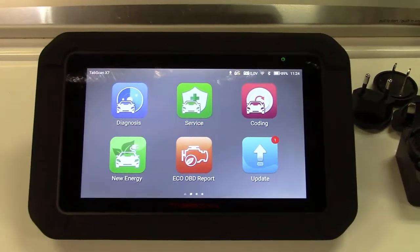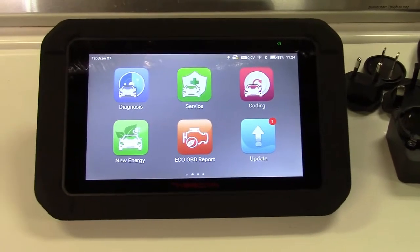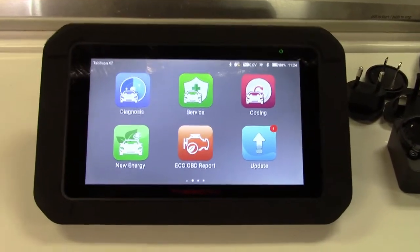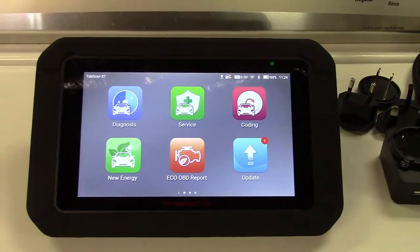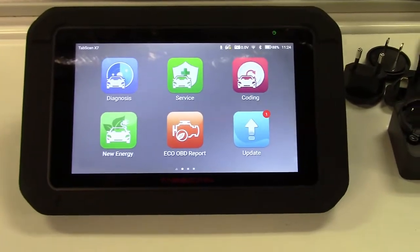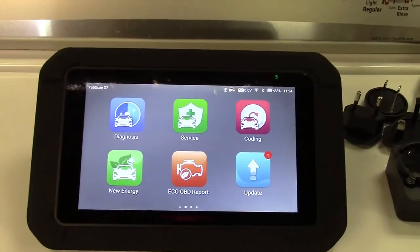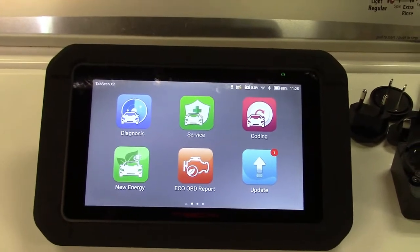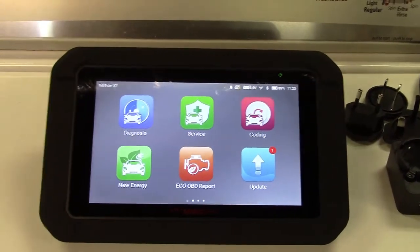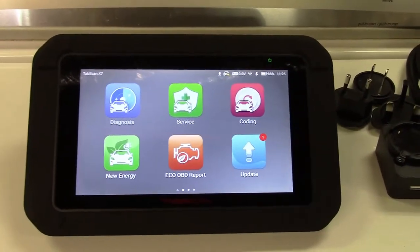Of course, this is going to do everything that a standard plain old $30 scan tool will do. You can read malfunction indicator light or check engine light codes, see what the codes are and what the potential problems might be. You can view live data — engine run characteristics and things like that. This can also clear a check engine light and show the readiness monitors to confirm your car is ready for inspection.